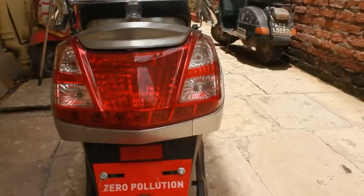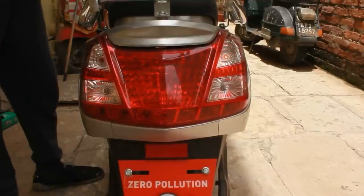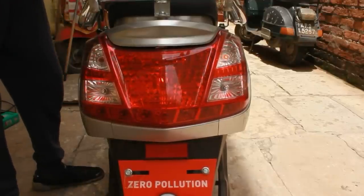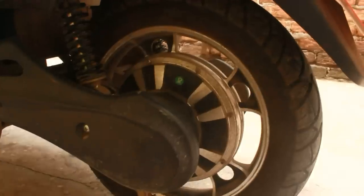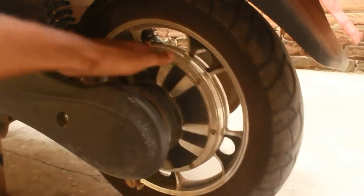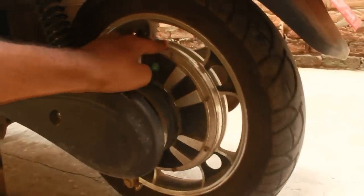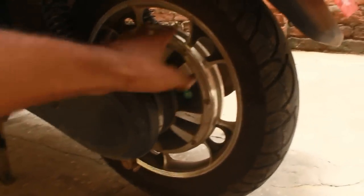To start with, we have a tail lamp which functions properly and the other two at the end are for demo purposes. The motor is a fixed motor embedded in the wheel — it is a 250 watt motor and it doesn't require any maintenance.